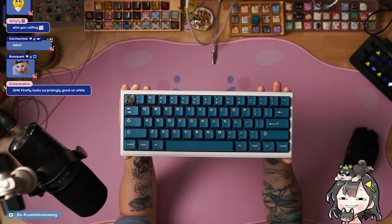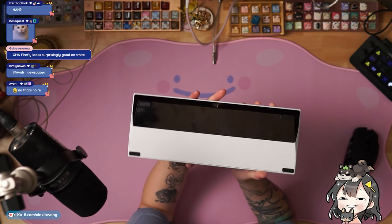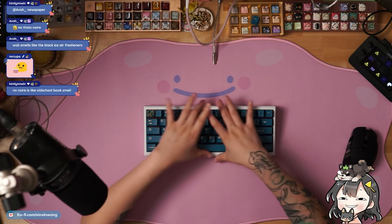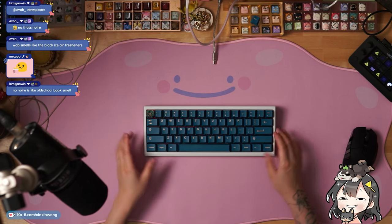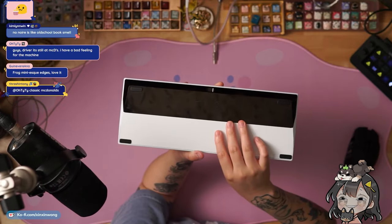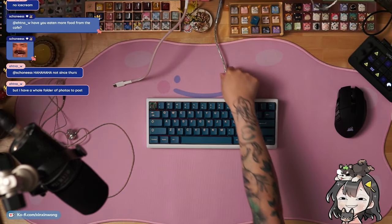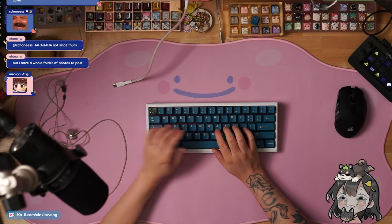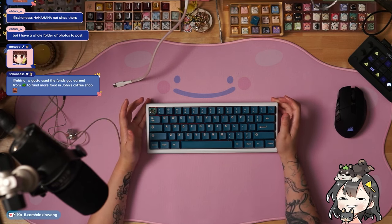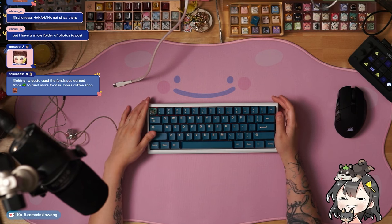This is a special colorway, but unfortunately no white units for the group buy. For the price, this is very fair — this has been a passion project of John's for a long time, and you can tell. In terms of the build process, the biggest thing is the cables, but those are being fixed, so we don't have to worry too much about that.